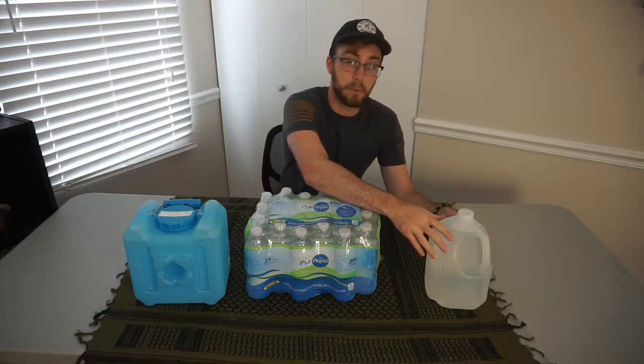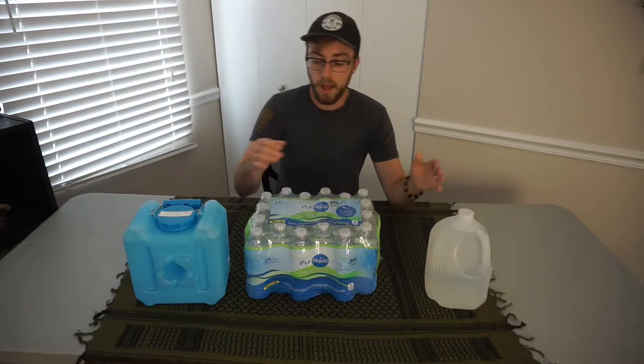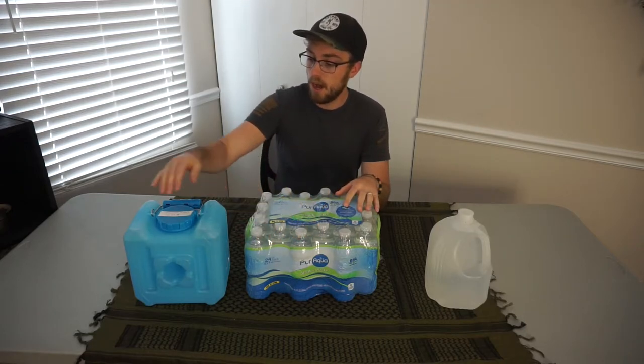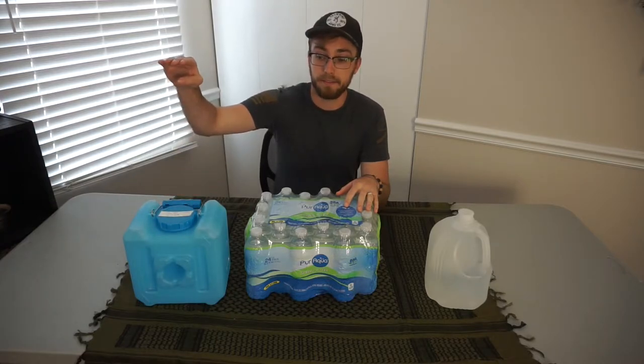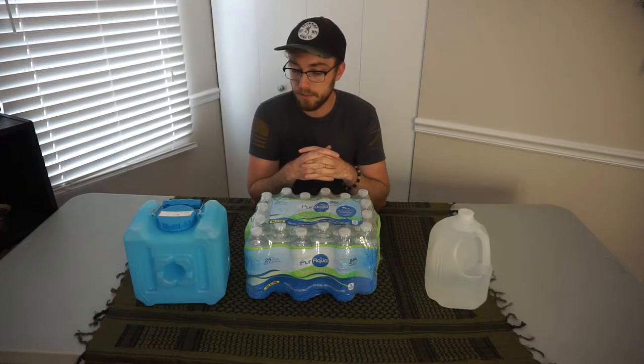There are a couple different ways you can store water. This is a store-bought jug. Do not reuse milk jugs — even if you clean them out really well, there's still a good chance that bacteria can grow. So I would highly recommend if you're going to go this route, definitely do the store-bought ones. This is obviously a case of water. This is a good way as well because it's individualized and already portioned out, and it's portable. These are water bricks — this is the one-and-a-half gallon one. They also make a three-and-a-half that's about double the size. I filled this with tap water and treated it with liquid oxygen. You can also use a water preserver as well.